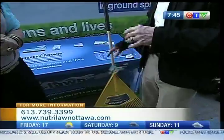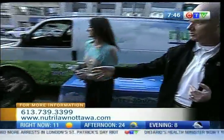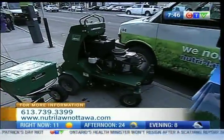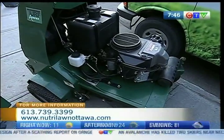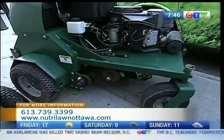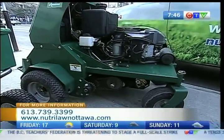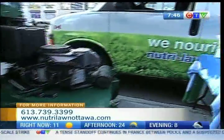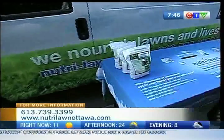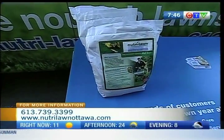Later on in the season we can do aeration. With aeration — like this machine behind you here, this is one of the larger ones — this punches holes in the earth and allows the food and the water to get down into the root zone so that the plant can really uptake it and grow really well. Once we've done aeration for clients, we'll put down seed. We're so convinced that seed is the right way to go that we give away three bags of seed to all our clients to make sure they get off to a really good start.